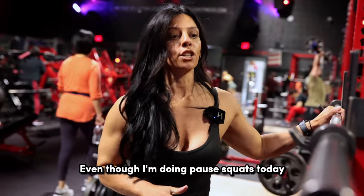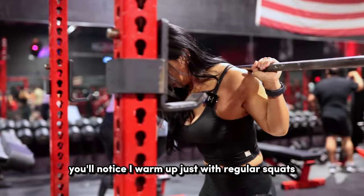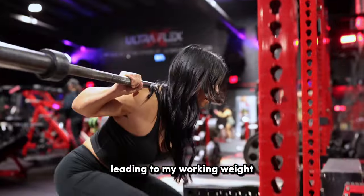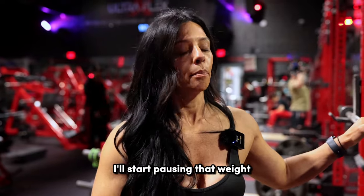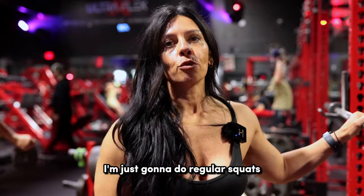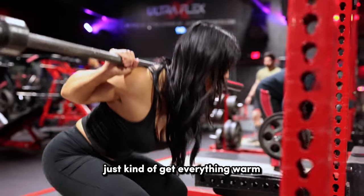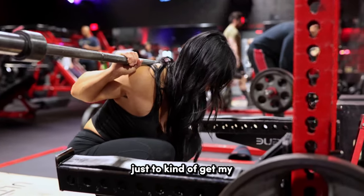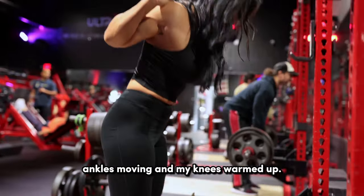Even though I'm doing pause squats today, you'll notice I warm up just with regular squats — I'm not really pausing at the bottom. As I start doing my warmup sets leading to my working weight, I'll start pausing that weight. But the first couple warmups, I'm just going to do regular squats to get everything warm. I might sit down at the bottom with the bar for the second warmup set to get my ankles moving and my knees warmed up.